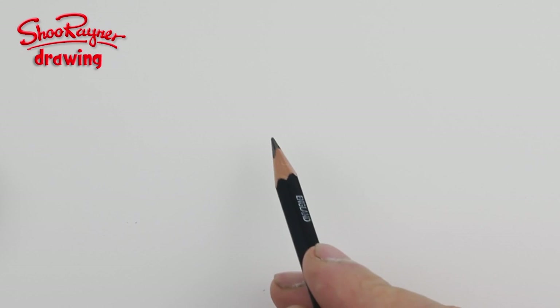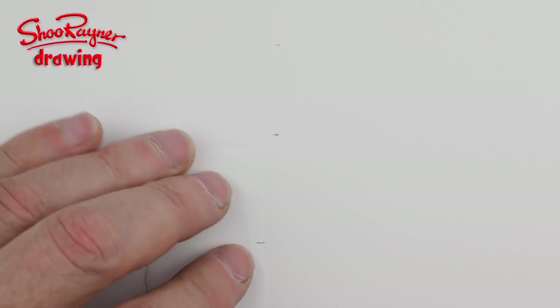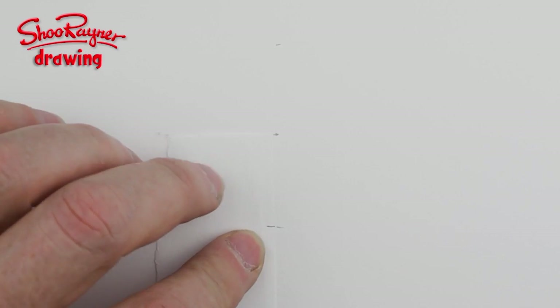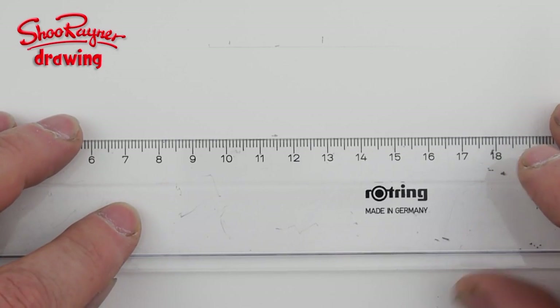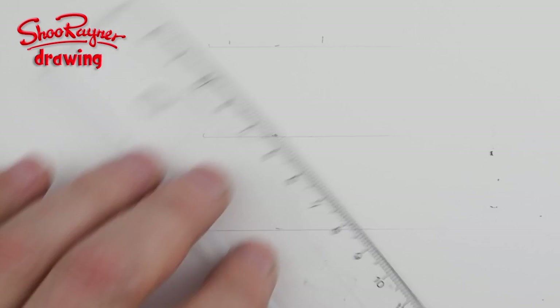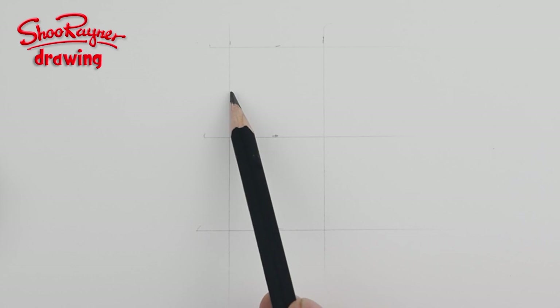What I'm going to do here is start with a little line about up there and about there. Then I'm going to measure that, double it about there. Then I'm going to very roughly draw two squares, and then I need to split these up and I'm going to work just in the top half first.